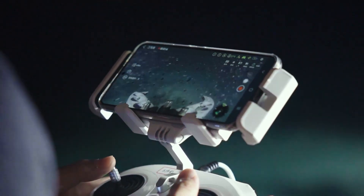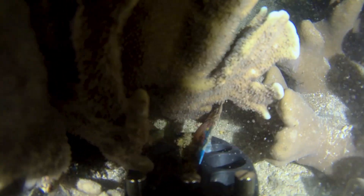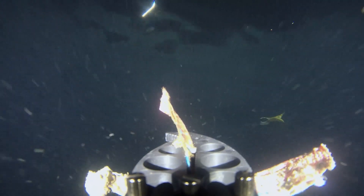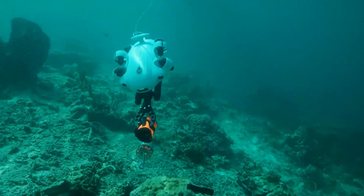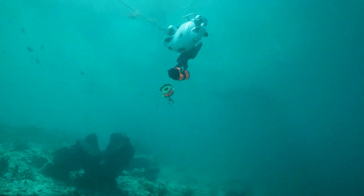The FiveFish V EVO lets you connect different accessories for various underwater scenarios and tasks. One of the accessories that makes it stand out is the robotic arm. It is compact but mighty, with a powerful clamping force and dragging weight. It also keeps the object in place even when you release the controller.